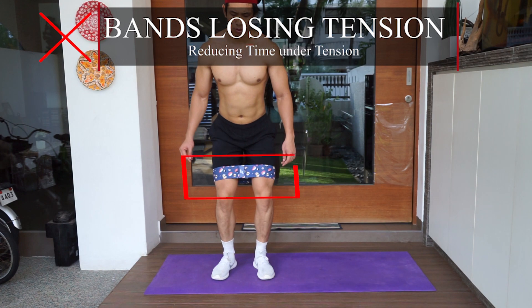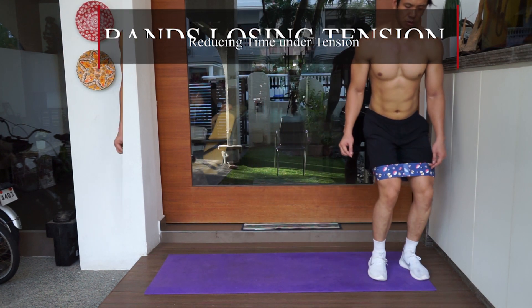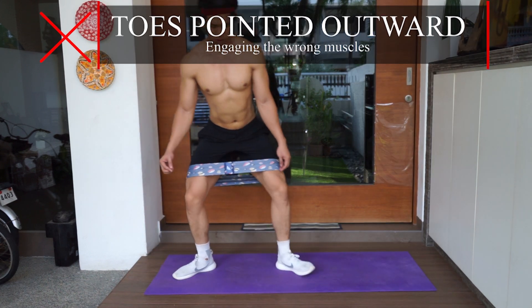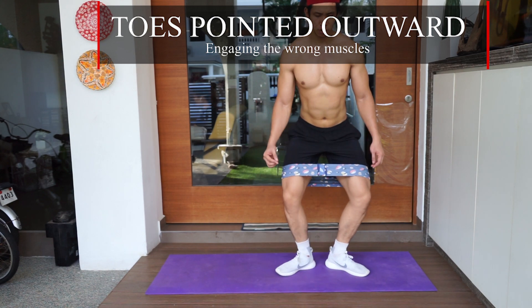First mistake: bands losing tension. This will reduce the time under tension. Second mistake: your toes are pointing out. As a result, you will not sufficiently engage your glute muscles.